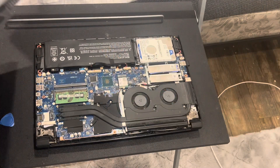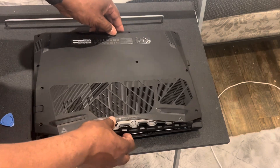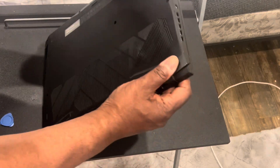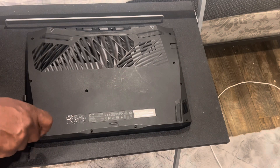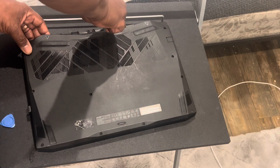Tighten them up but don't over-tighten them. Then put that little tape back on the connector. You can just put the cover back on and it'll snap into place — just go around the edge. Then put your 11 screws back in. I usually go right, left, crossways — I don't go in order, it doesn't really matter.